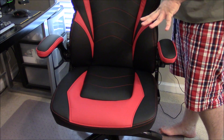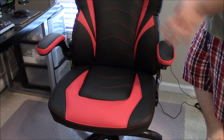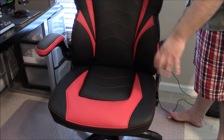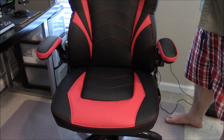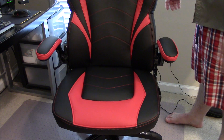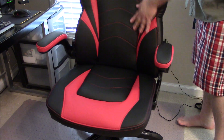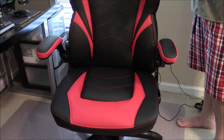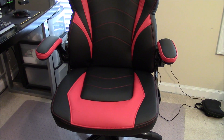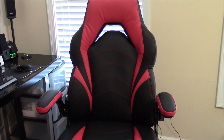I did get the Staples three-year SquareTrade warranty. If the material rips, the foam goes bad, or something breaks within three years, I go back to Staples or call them and I pretty much get my money back. This chair feels more like an office chair than a typical gamer's chair — so if you're not fond of the racing seat feel but want that gaming look, this is not a bad option.